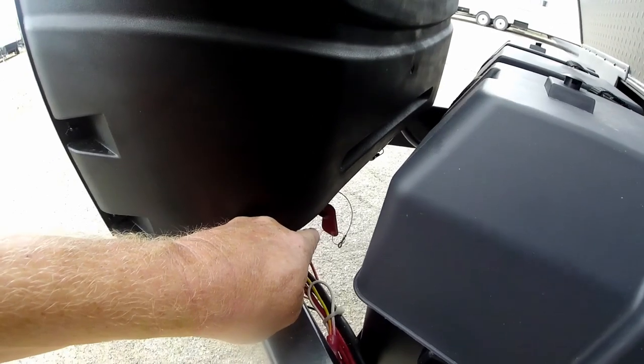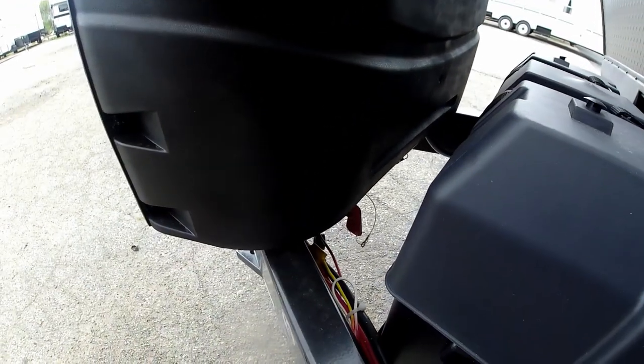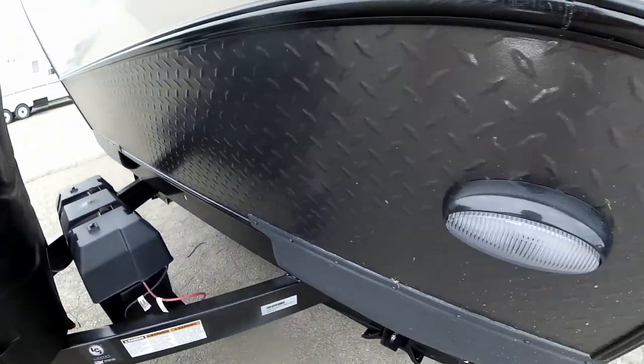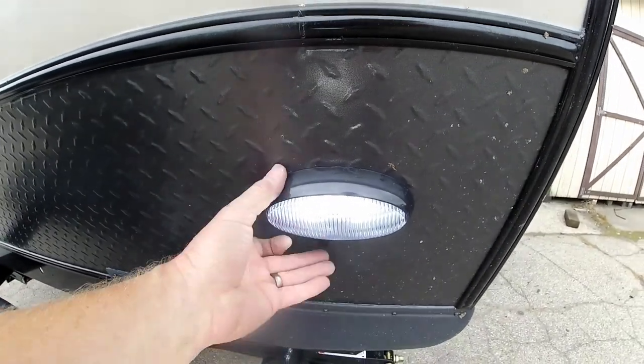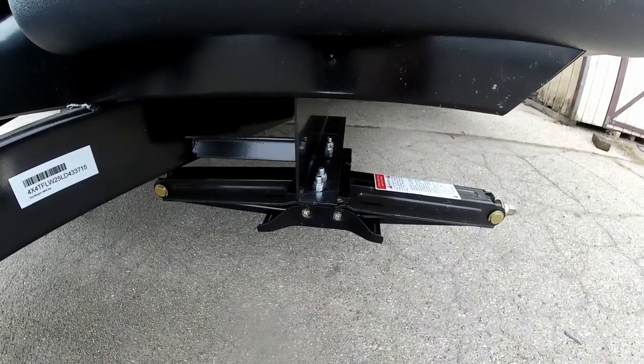It comes with one battery but you can opt in a second one if you'd like. Down here the little key is your battery disconnect switch, so when you're not using your trailer you can shut off your battery so it doesn't go dead as fast. There's also a hitch hookup light right here in the corner, and we do have four crank-down stabilizer jacks — one on each corner — to give you much more stability at the campsite.